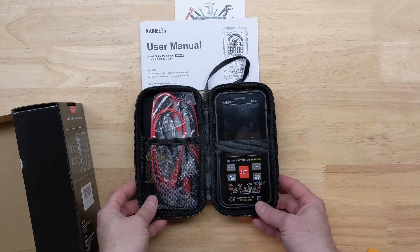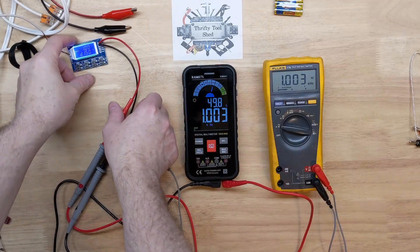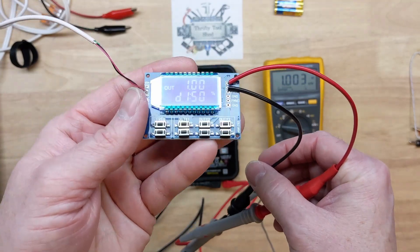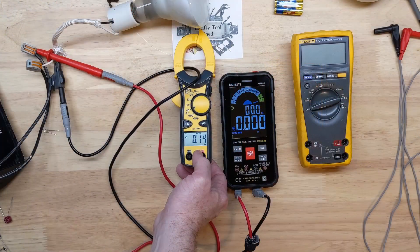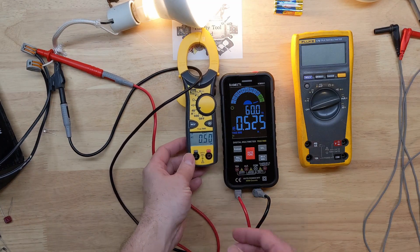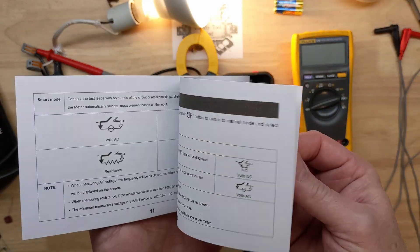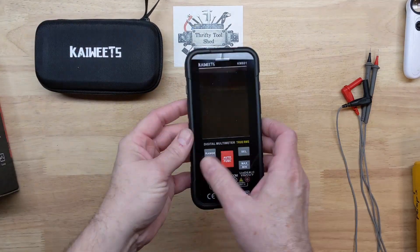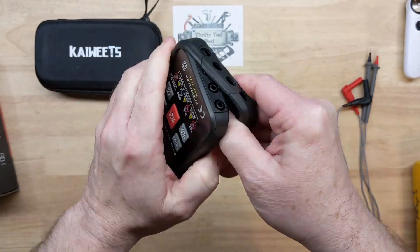In a previous video we did a review on the KM601, sent to us by Kawiks. We compared it alongside readings from a Fluke 179 and an ideal current clamp, did a brief overview of the meter, and it performed very well. We ran out of time in that video, so in this video we'll look at the battery life and do a look inside the KM601.